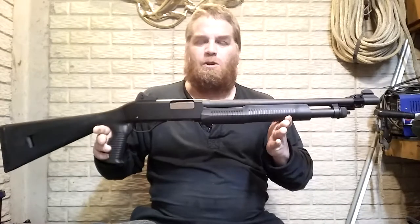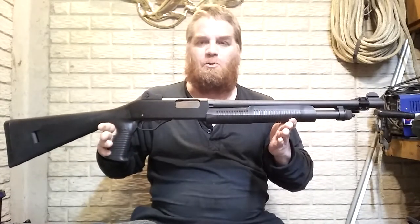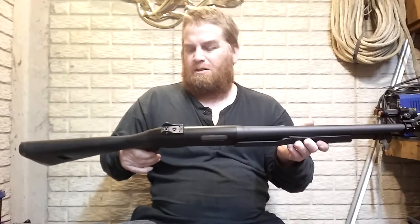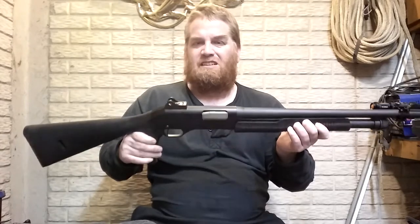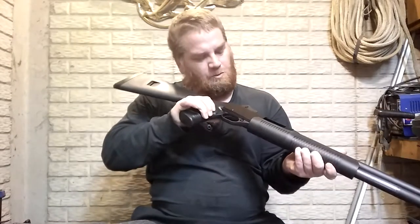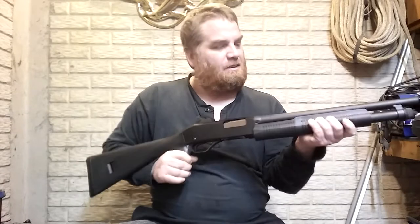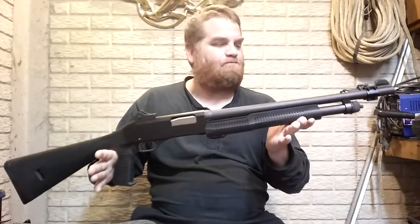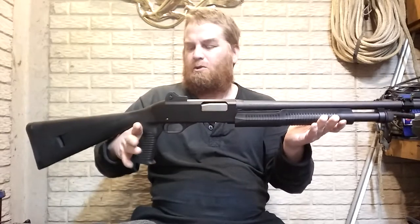Hey YouTube, it's me peanut. I want to show you the first shotgun I ever bought — a Stevens Model 320 Security. I've had this probably about six or seven years. It is unloaded, chamber's clear. I don't use this much or shoot it much. I bought it because it was cheap.